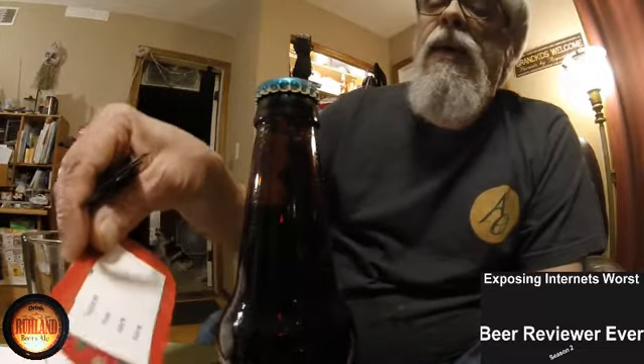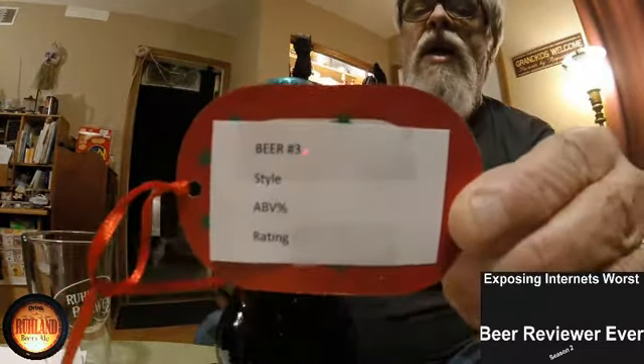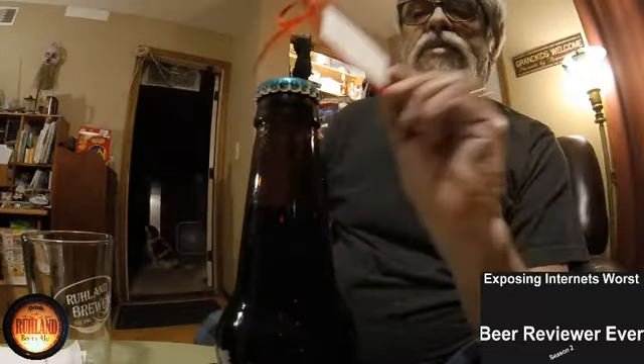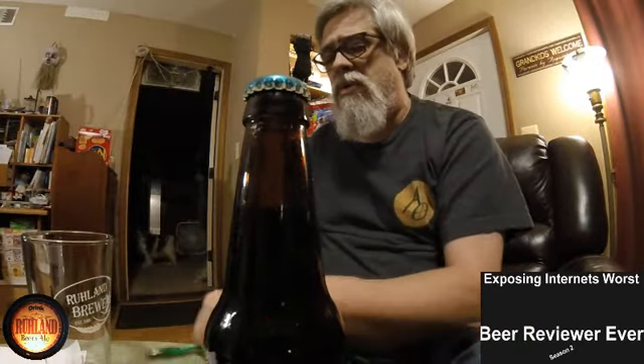Beer number three, mystery beer from the kit. Here's the tag — nothing written on it yet. I got to fill that in, I guess, number three. I'm surprised at how good I'm doing. We'll show that on each end of the video, of course. But yeah, beer number three.